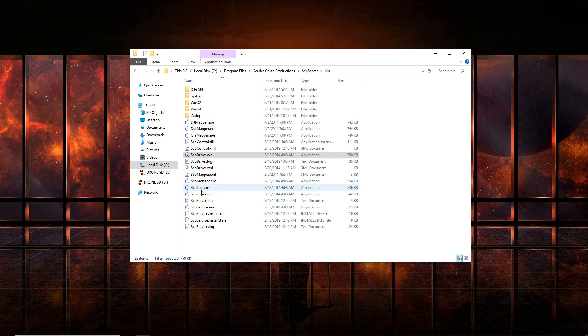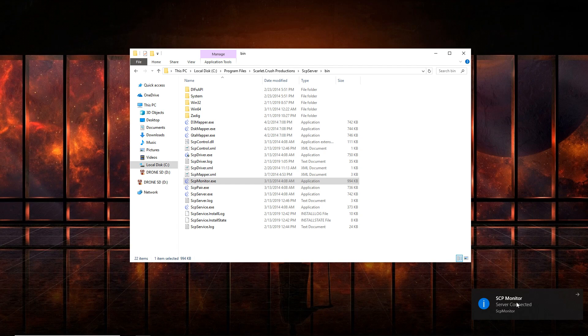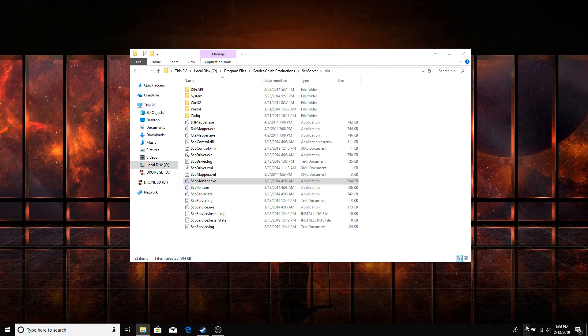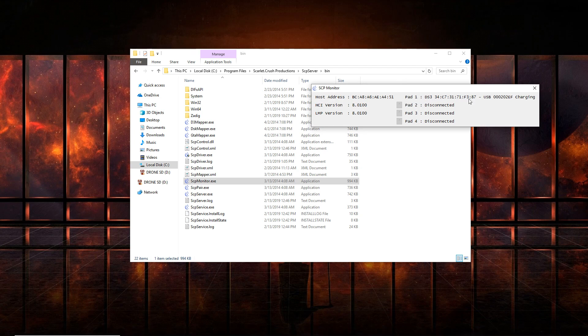Exit that window, then right-click on SCP Monitor and Run as Admin. Click Yes and a small notification will pop up saying SCP Monitor Server Connected. Close that out, go to your taskbar, and click on SCP Monitor. You'll now see that your controller is connected — it'll say Charging, and the Host Address will say Disconnected but will no longer have an error. That's the one thing you want to make sure of.